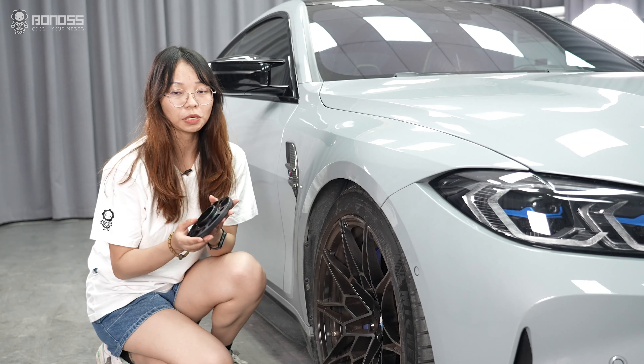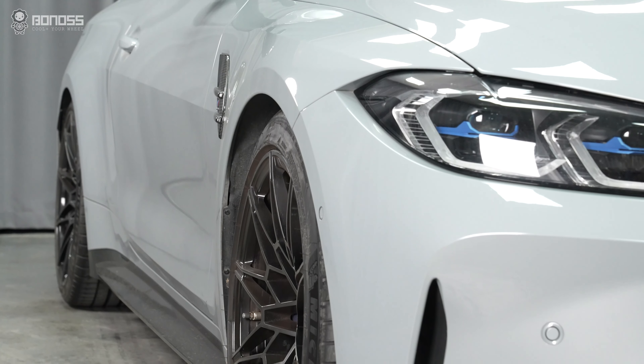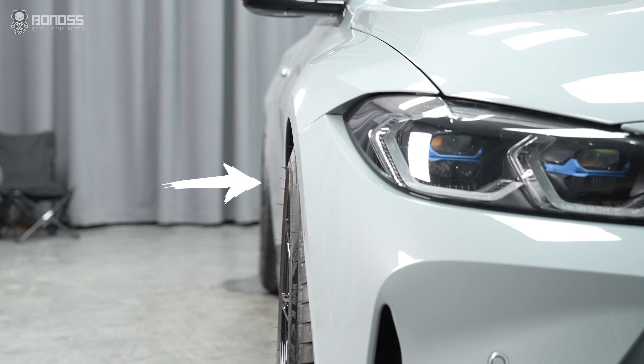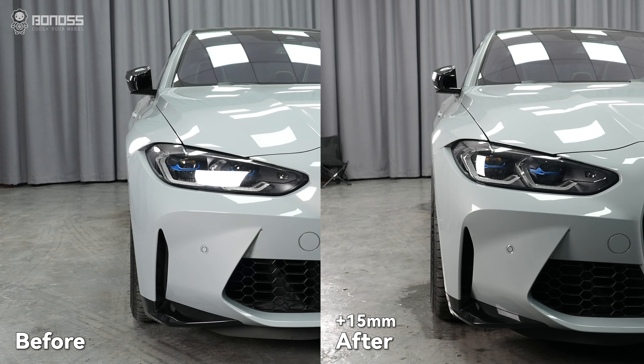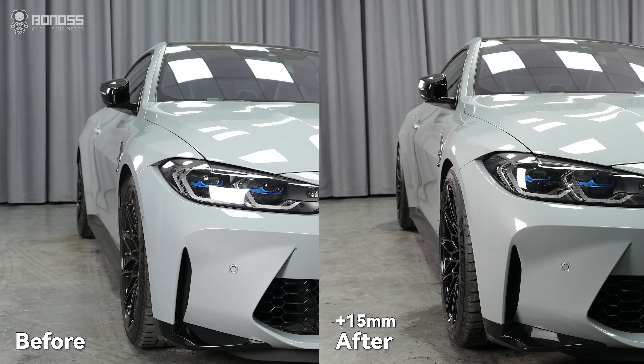Today's video, I'll install a 15mm wheel spacer for the BMW M4 front wheels. The 15mm wheel spacers are the perfect thickness for the new BMW M4 to match the wheels flush with the fender. By creating the offsets, the BMW M4 gets a more aggressive look.